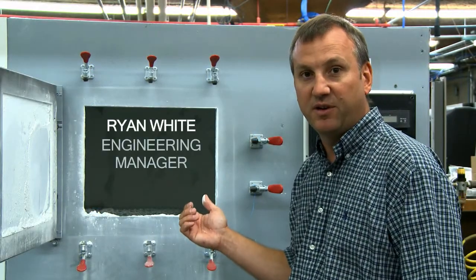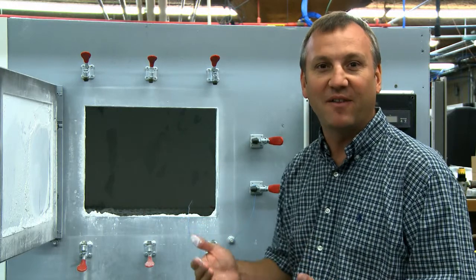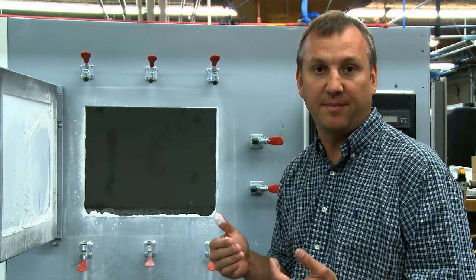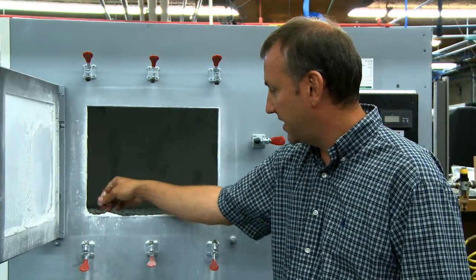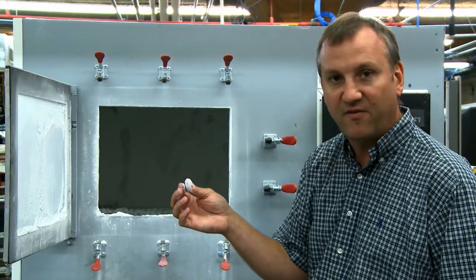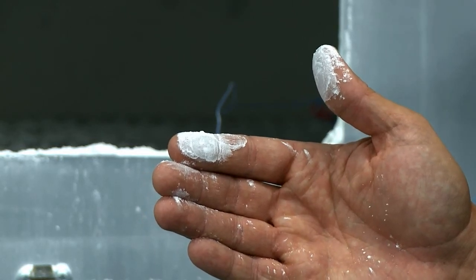This is our dust chamber. It's a very messy testing situation where we apply a vacuum to the product and make sure to try to keep all of that dust outside of the product. It's a very fine talcum powder and it can find just about any hole that you have inside the product.